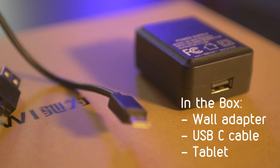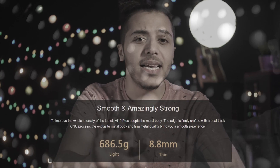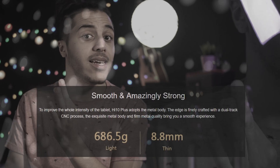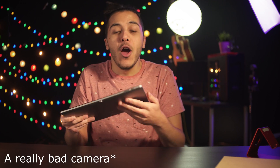So first, we'll talk about the Chewy Hi-10 Plus, which is this tablet right in front of me. Starting with the design — it's pretty slick. You get a 700-gram tablet that's a little chunky at 8.8 millimeters. The funny thing is the way they describe it on their website: 'The Hi-10 Plus adopts the metal body. The edge is finely crafted with a dual-tracked CNC process. The exquisite metal body and firm metal quality brings you a smooth experience.' In other words, this is an iPad first gen, but with a camera in the back.